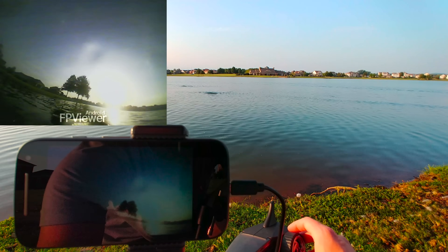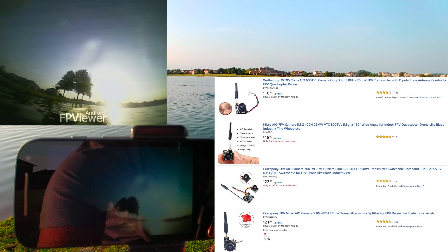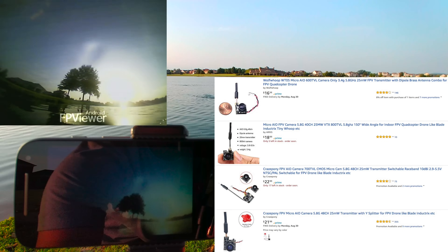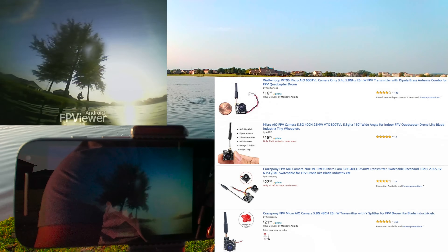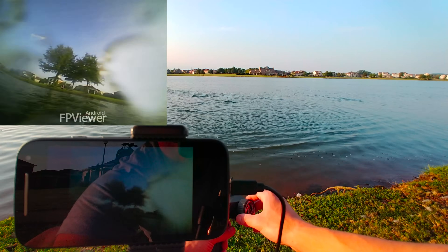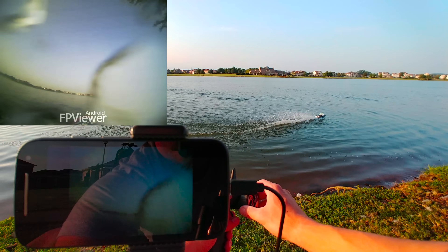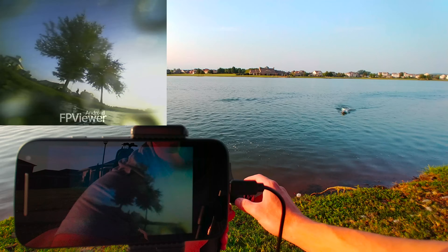That FPV OTG plugging into my phone is only about 20 bucks. The little micro FPV cam is another like 20-ish dollars — super cheap. I'll give you all the links down below. It'd be really fun to get two of these out here and do an FPV-only race. Let's bring it in and see if that camera's wet at all. We still got a picture.